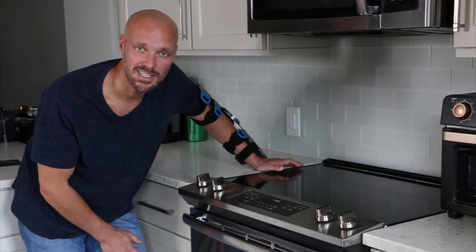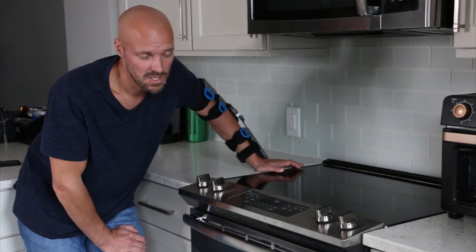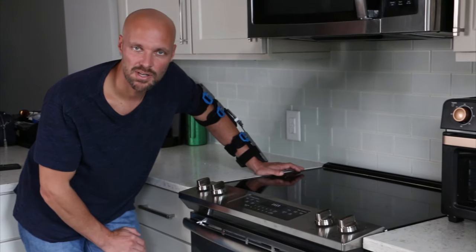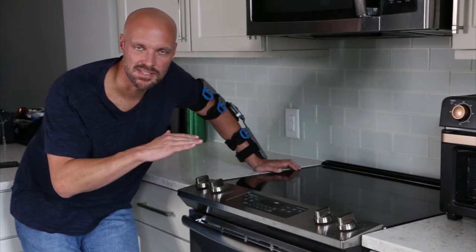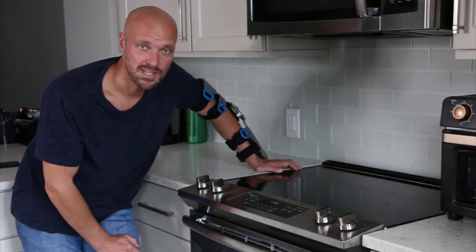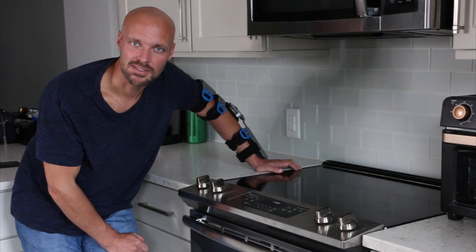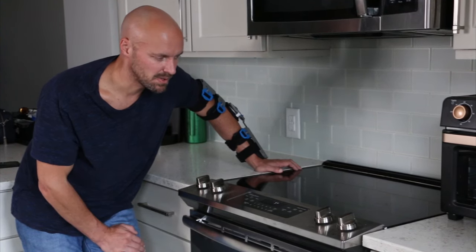Another question was: can you use this cleaning method on the sides of the oven? Absolutely — it's just paste. Paste up the sides the same way you do on the bottom. You might have to do the sides a few times because the paste isn't sitting and soaking in as well, but yeah, it works on the top, it works on the sides. I just showed you the bottom because that's where all the nastiness was.